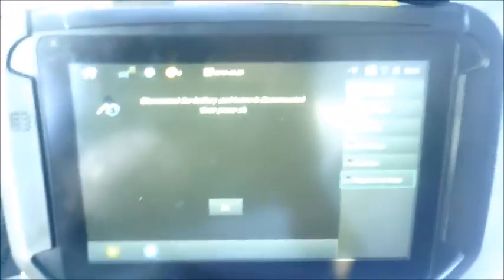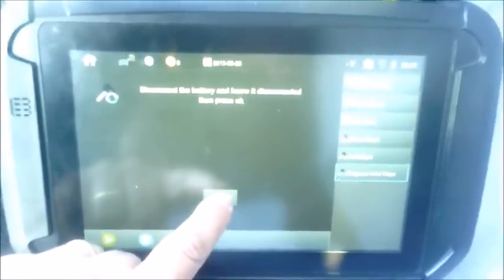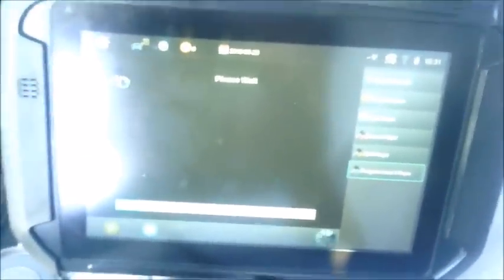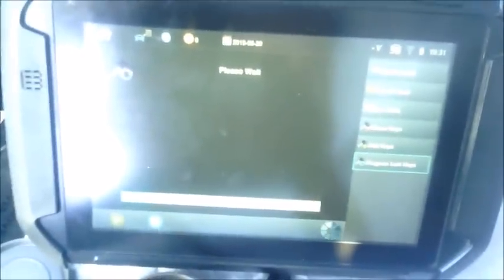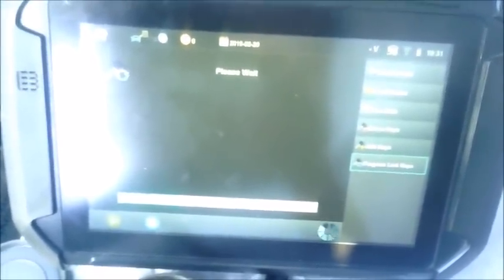I have just disconnected the car's battery as instructed. The SmartPro is telling me to press OK after disconnecting it, so I'm going to press OK. It's going to have me wait about 30 seconds or so, and that's to have the car's system completely discharged.